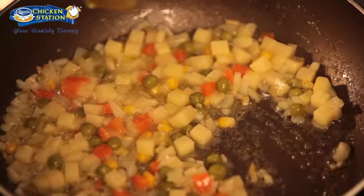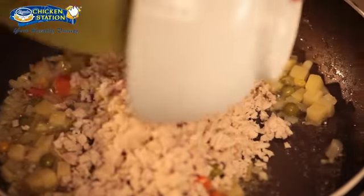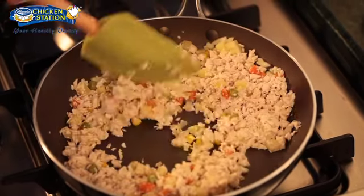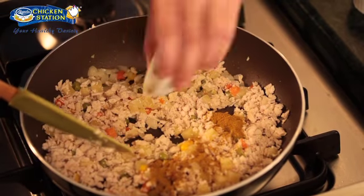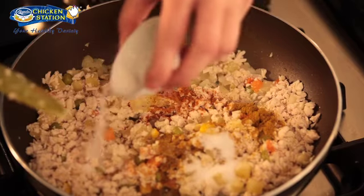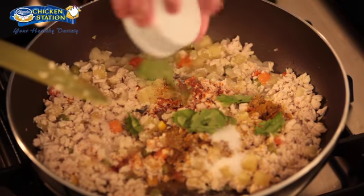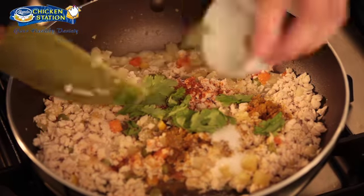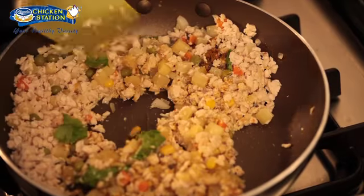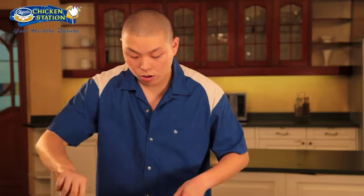Now we can add our Magnolia Chicken Station chicken breast fillet that has been chopped and cubed. By the way, the Magnolia Chicken Station breast fillet has already been parboiled — it has been cooked already in just a little amount of water. Now we can add our curry powder, chili powder, just a little bit of water, our seasoning, salt, sugar, and fresh cilantro leaves — or what they call coriander in India, which is where this dish derives from. Just mix carefully until done. No need to overcook since the chicken has already been parboiled.